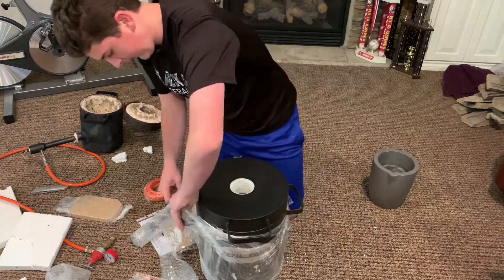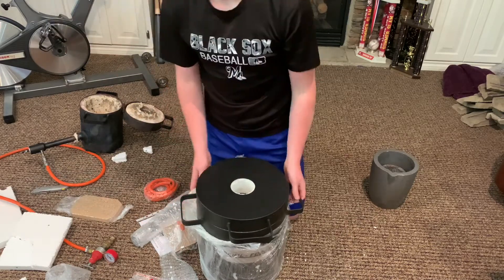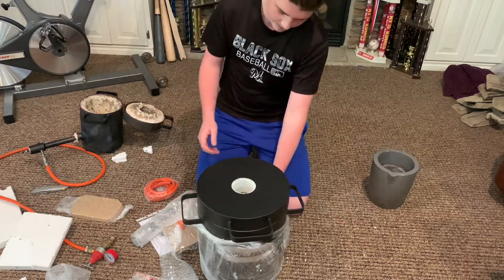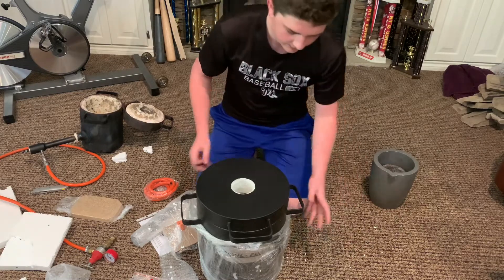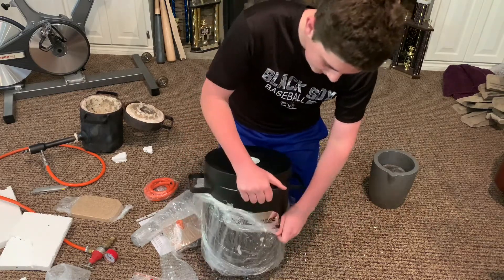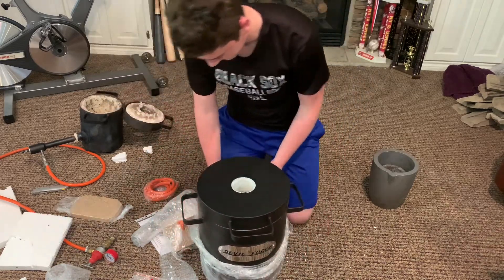It seems this thing gets up to about the same temperature as the FB1SB — around 2,600 degrees — but this thing can hold a lot more of whatever metal you're melting.